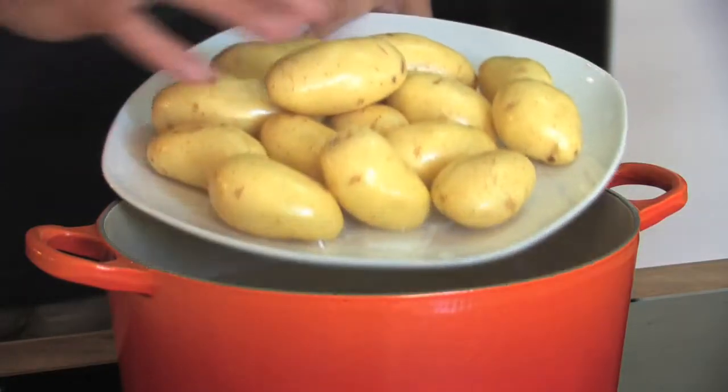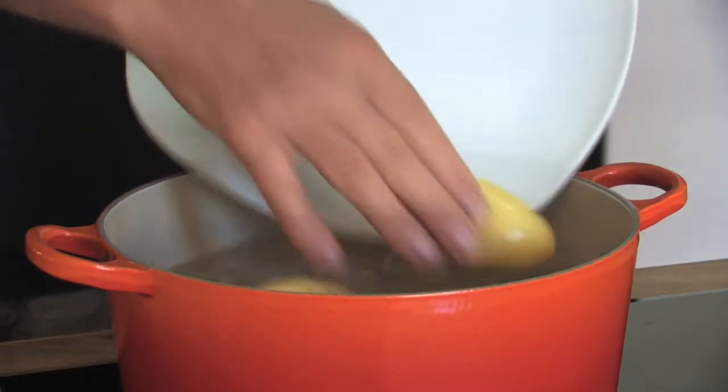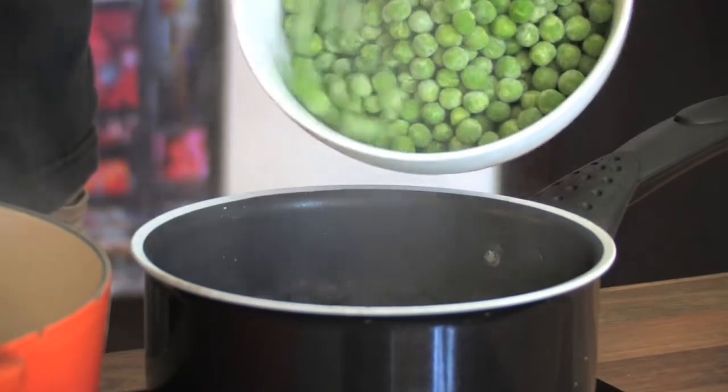Little potato and mint salad now with some bacon in it. Really delicious sort of variation on the classic potato salad.